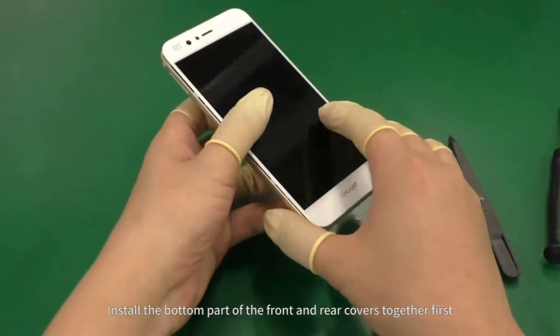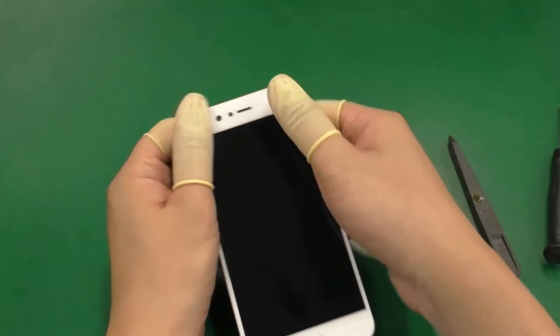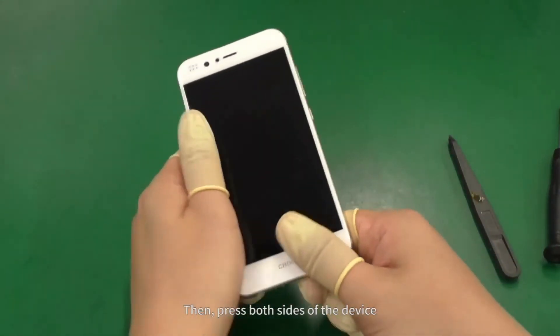Install the bottom part of the front and rear covers together first, and then the top part. Then press both sides of the device.